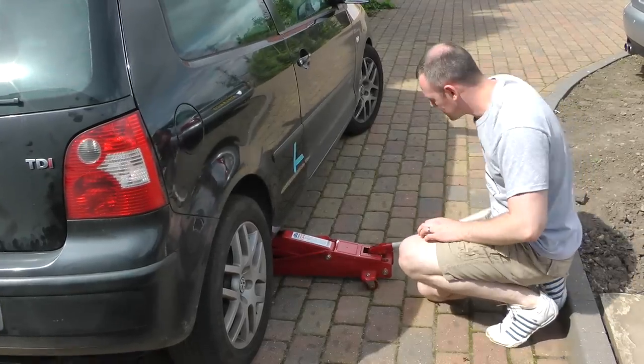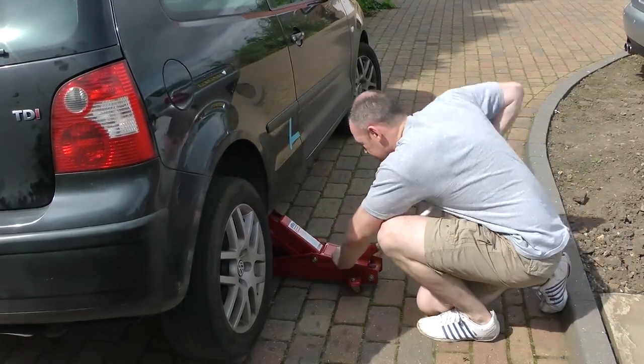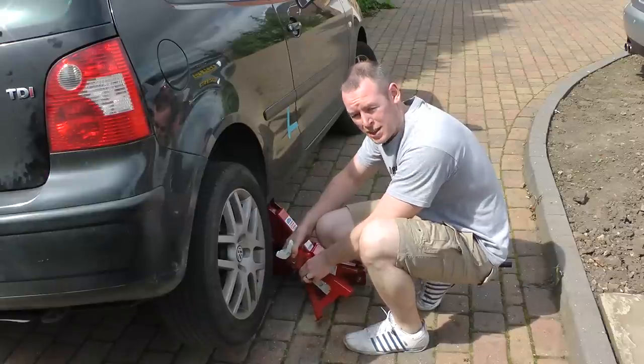First, jack up the car. Put the car on axle stands.